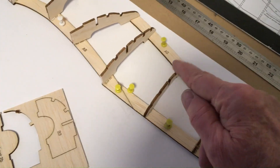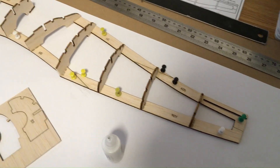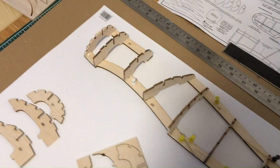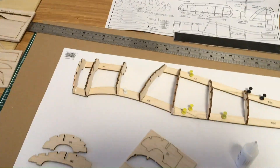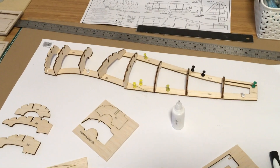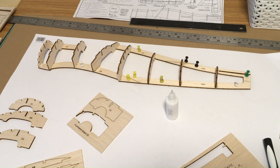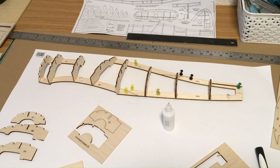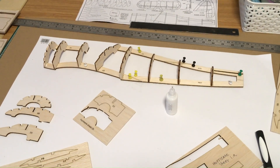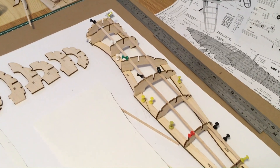I'll let that set a little and then start adding the stringers into the slots. The stringers for the original would have been 1/16th inch balsa; I'm going to be using 1/8th inch balsa. The former that goes into the long slot along the length of the aeroplane isn't drawn on the plan, so what I'll do is make a shape on paper, scan that in, and then we'll be able to get that piece cut.